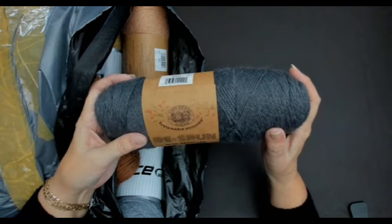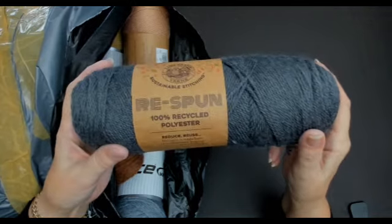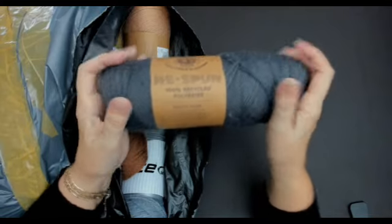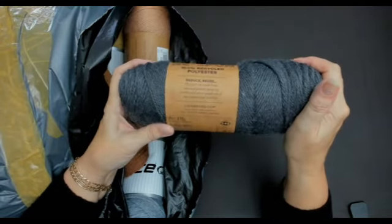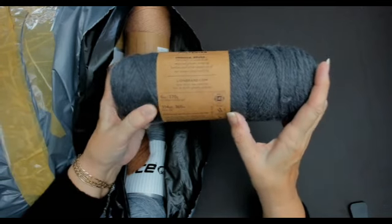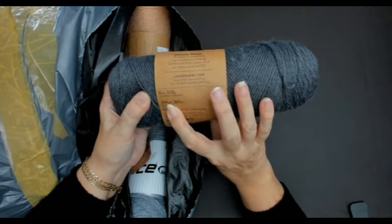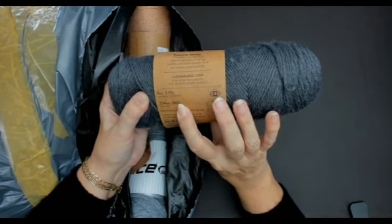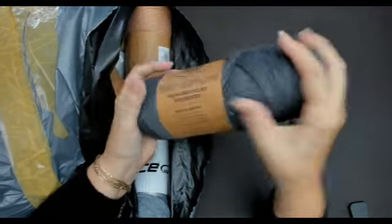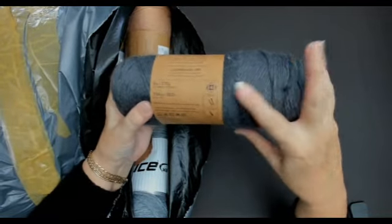This is Lion Brand Sustain — sustainable stitching, pre-spun, 100% recycled polyester. It says 'reduce and reuse.' It's a weight four from Lion Brand, six ounces, that's 170 grams, 394 yards or 360 meters. That's so soft though, it's really soft.